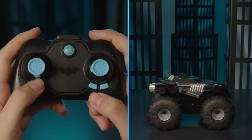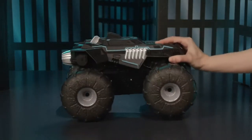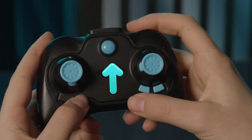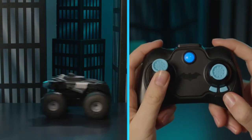With Batman behind the wheel, it's time to connect the controller to the Batmobile. Turn on the all-terrain Batmobile and place it on a flat surface. Hold the controller near the vehicle. Press the power button and wait until the power light stops flashing. Your controller and vehicle are connected and ready to roll.